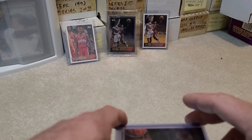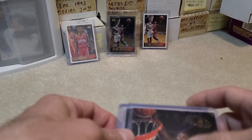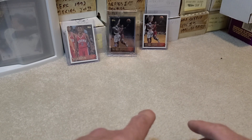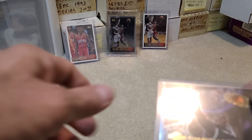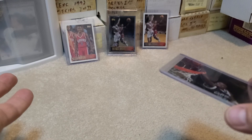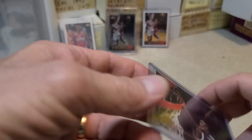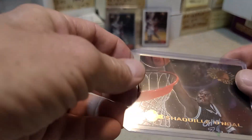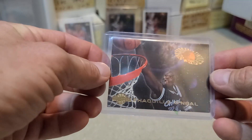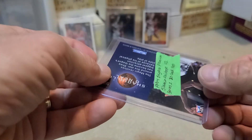All these are Shaq cards. Jordan stuff is just getting too expensive — even the regular inserts that should be no more than five or six bucks, people want 25, 30, 40 dollars for them. It's absolutely ridiculous. So I've just been buying a lot more Shaq stuff, and you find some guys once in a while that have some good things you can buy in lots.